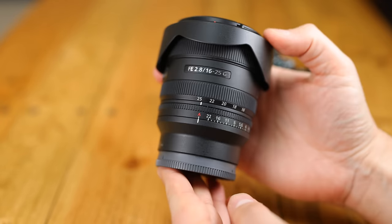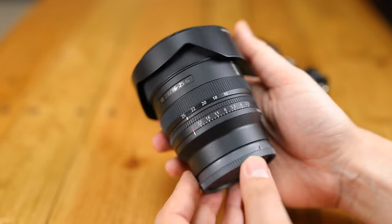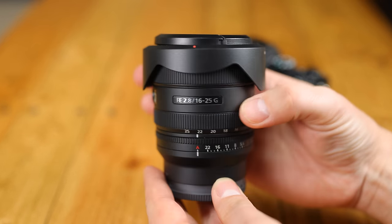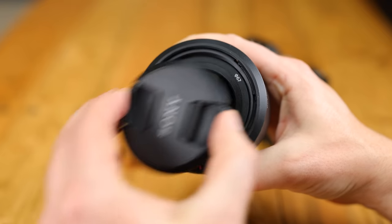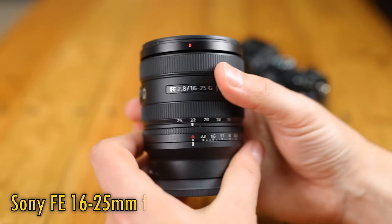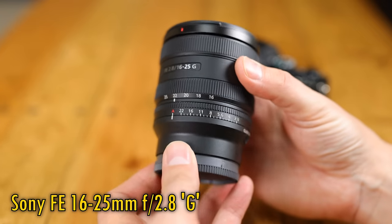Greetings again everyone. It seems like Sony's designers have had an interesting idea to take a bright aperture, ultra-wide angle zoom lens, cut it down to size a bit, and make it more portable and a little less expensive. Here is the Sony FE 16-25mm f2.8G.